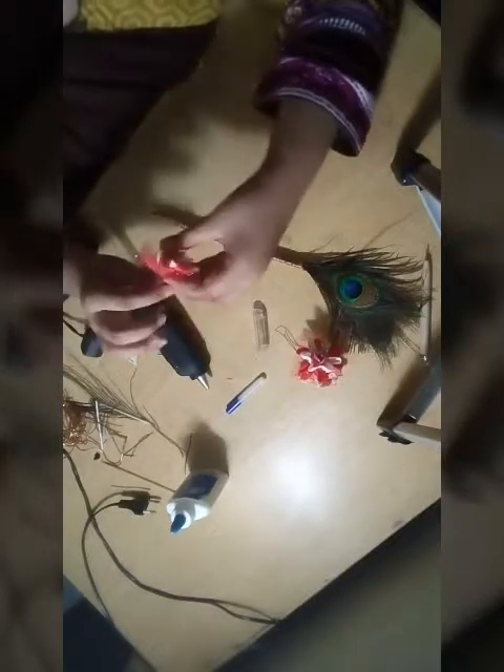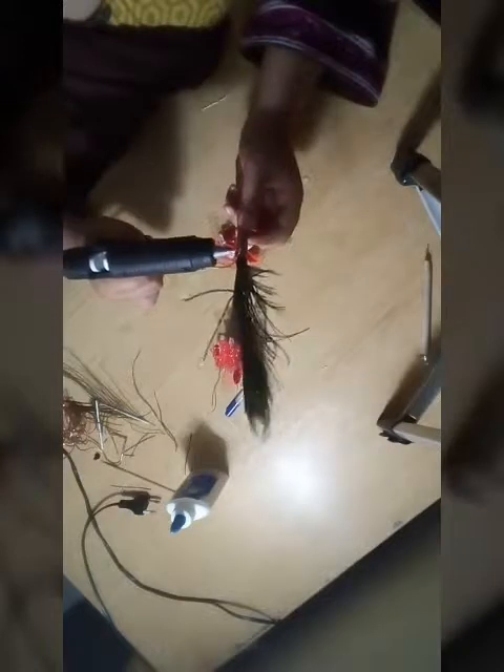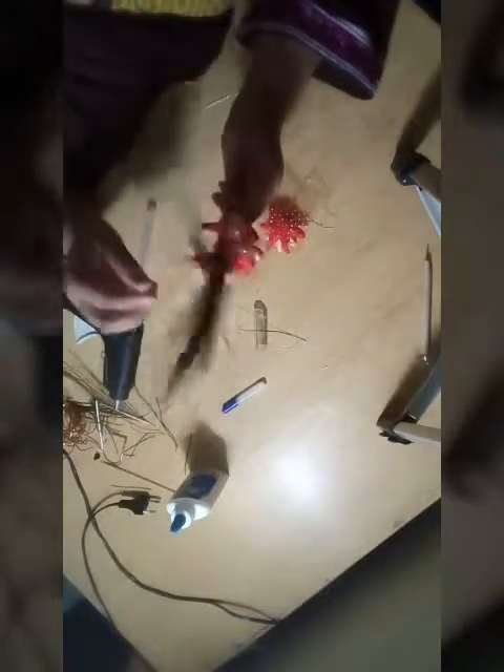It's done. Add some glue at the end of the pen to make it look more beautiful. Then add the flowers into it — add one and paste it, then the second one, and then the third one. It's done and it looks very pretty!